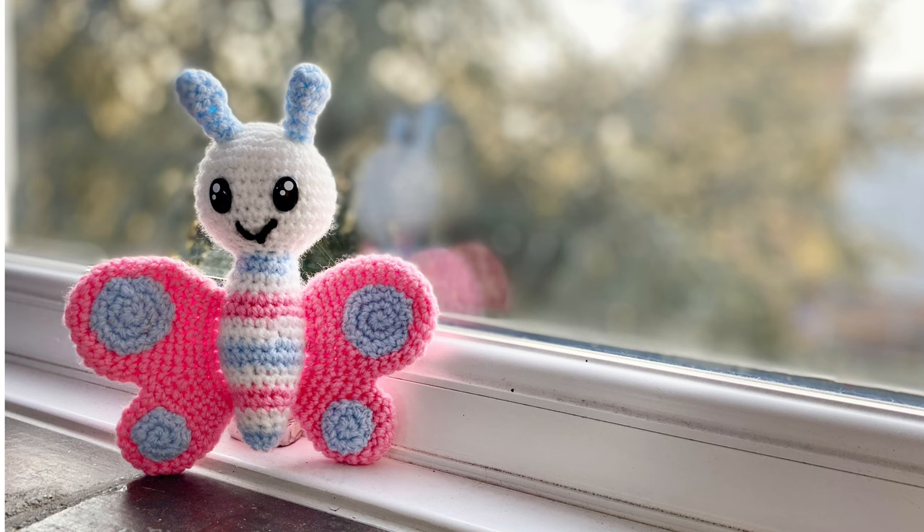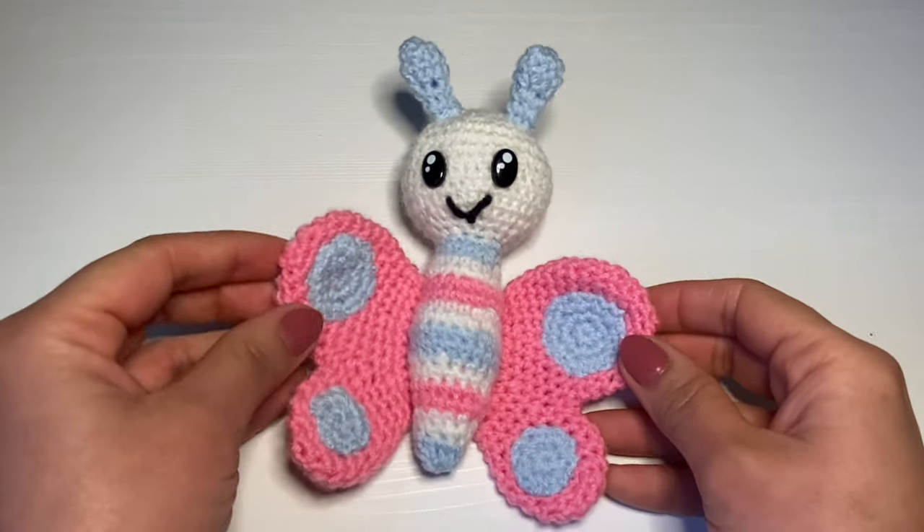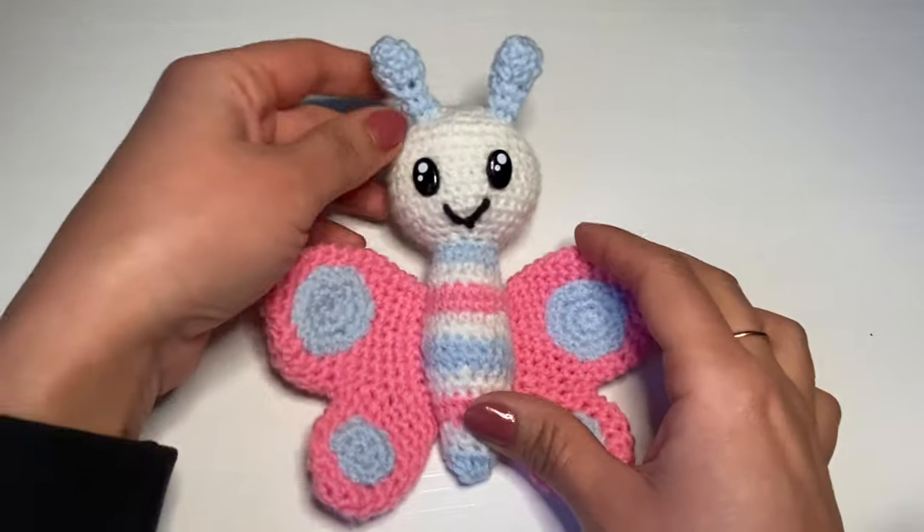Hi everyone, my name is Rashmi, welcome to my channel Keep Calm and Crochet. Today I'm going to show you how to crochet this beautiful little butterfly. If you're after a written pattern, follow the link in the description box below.